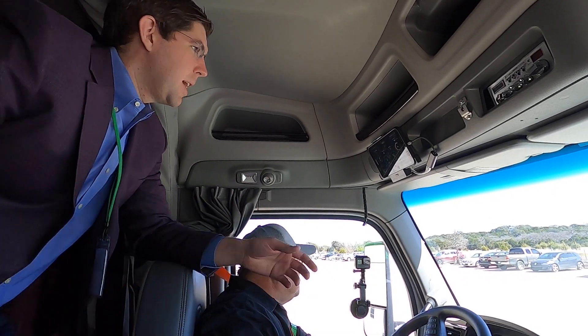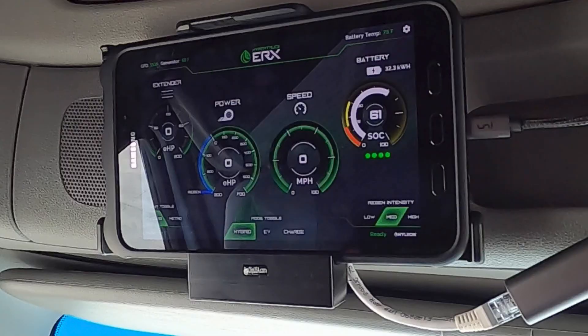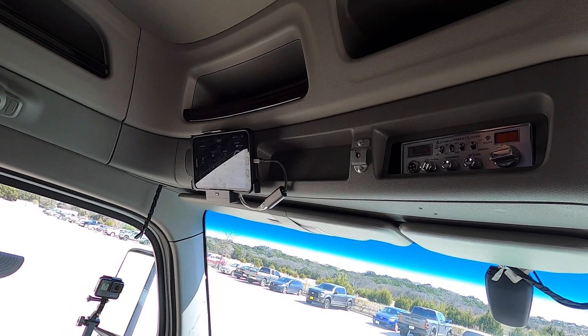The last set of information is how much horsepower the gen-set under the hood is producing. Right now the truck is on, but we don't have the generator on — we're just in BEV mode, so the generator is not producing any electricity.